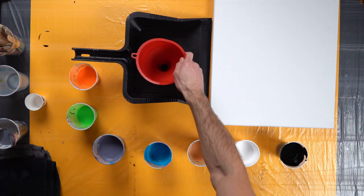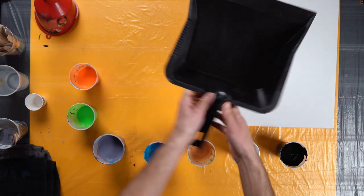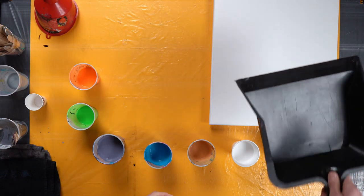Today we're going to try a method that I've never tried before. We're going to take a funnel, pour paint into it, into the dustpan, then let it all drip out, take away the funnel, and then take the dustpan and pour over the canvas. I have no idea what this is going to look like, but I'm really excited to try it.